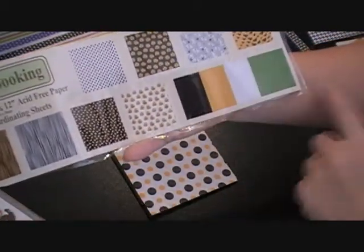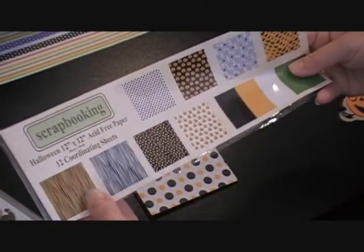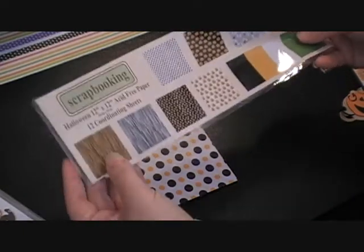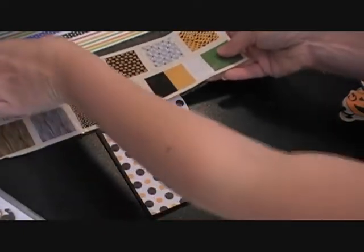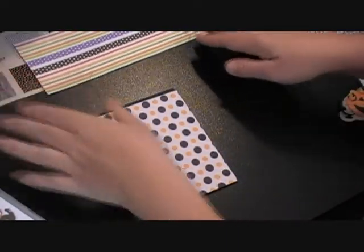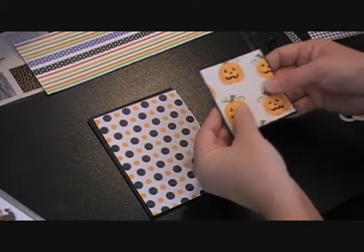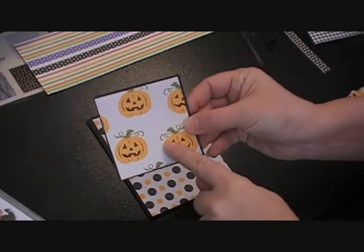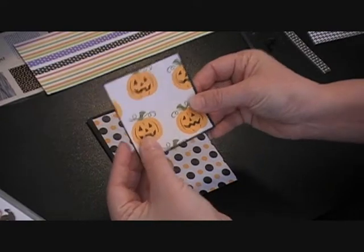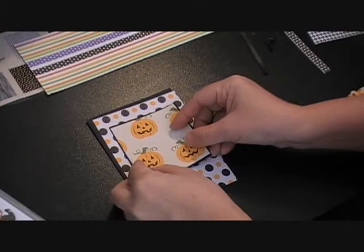It's really thin paper — almost like tissue paper — so I wouldn't necessarily recommend it, but the pattern is really cute. I'm not going to complain since my sister-in-law gave it to me and I was really happy to get it. The pumpkin paper is also coming from that same pack, and I've cut out a black mat behind it just to set it apart a little bit.